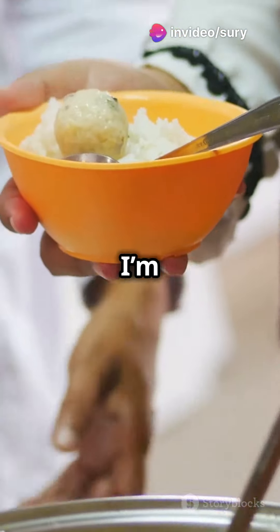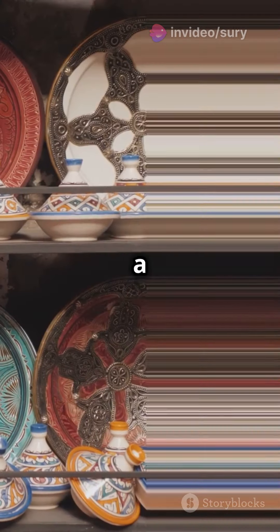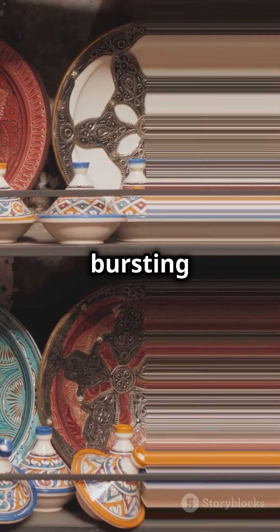You need to watch this if you love rich, flavorful soups. I'm going to show you how to make Moroccan Harira. Harira is a traditional Moroccan soup that's bursting with flavor.